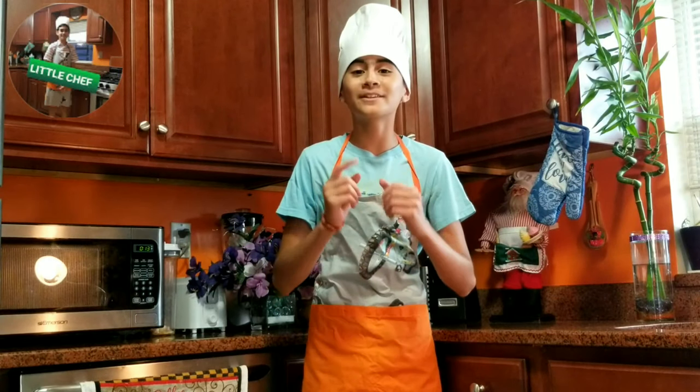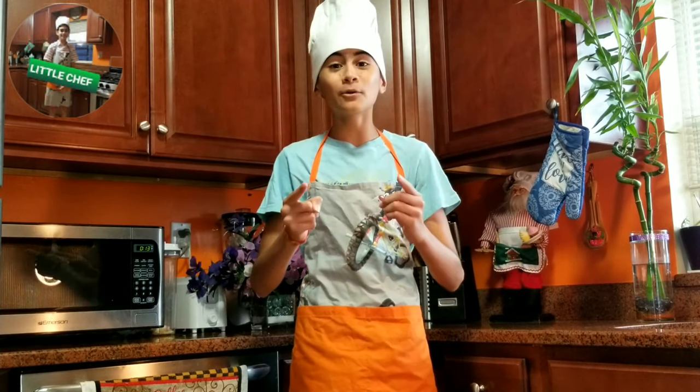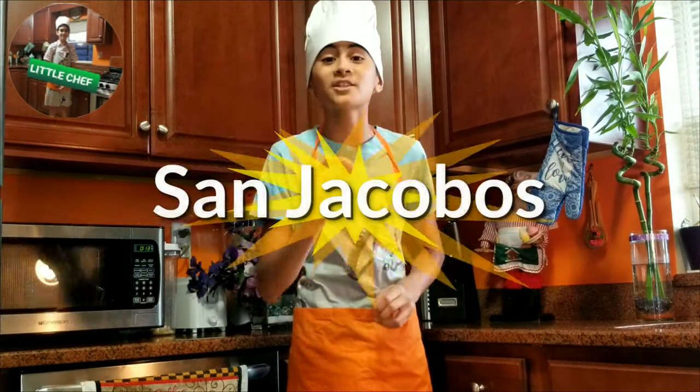Hello guys! How are you? What's promised is debt! Remember I keep my promises. Today we are not going to do desserts — we are going to make some delicious Spanish San Jacobos!